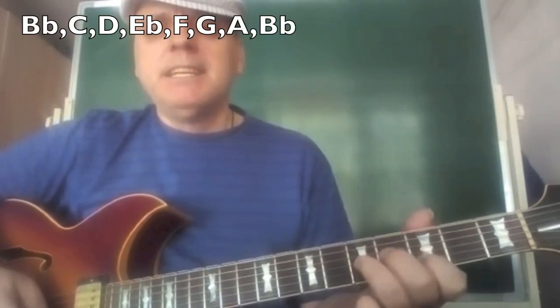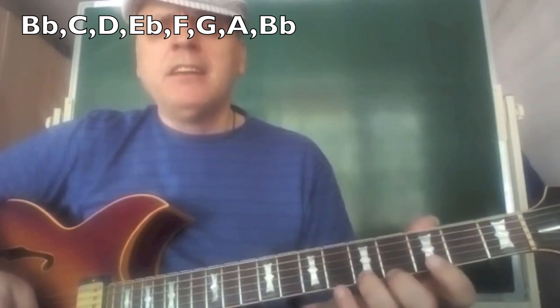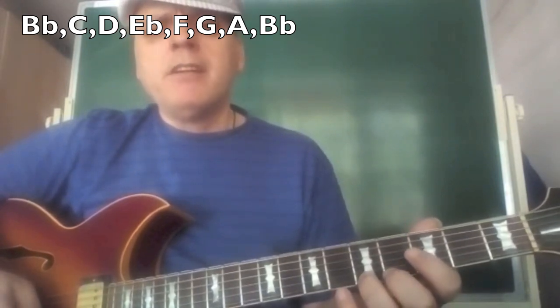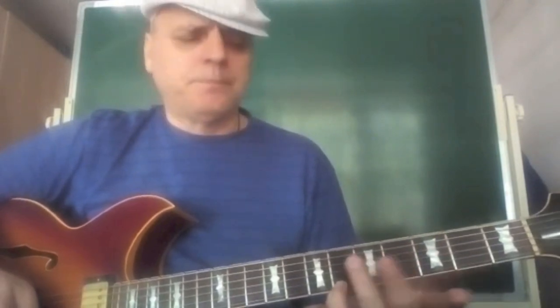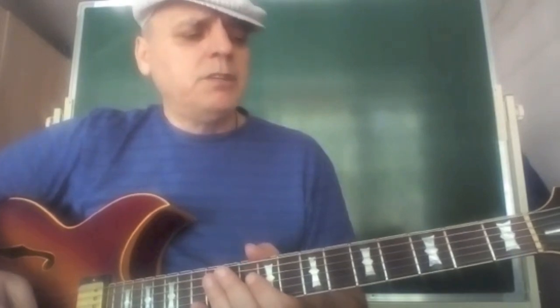With the notes of the Bb major scale, which are called the diatonic notes — Bb, C, D, Eb, F, G, A, and an octave higher, Bb — or notes that don't belong to the Bb major scale, which are called the chromatic notes to the scale.